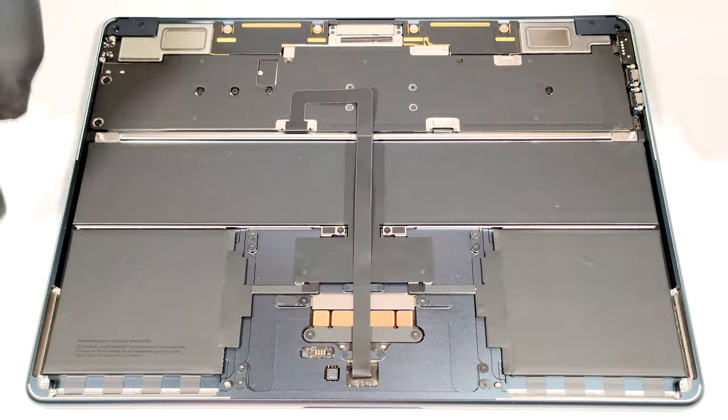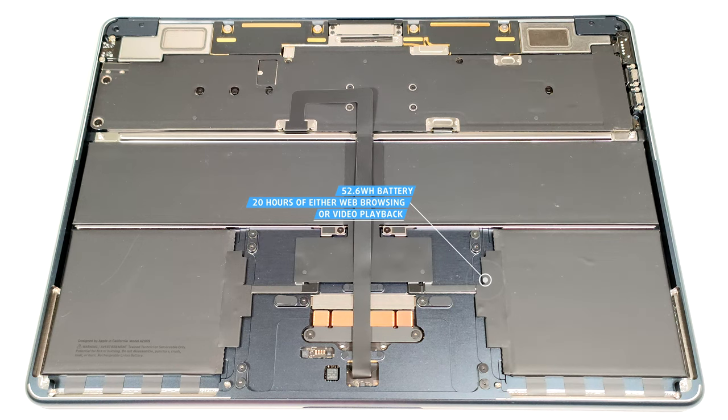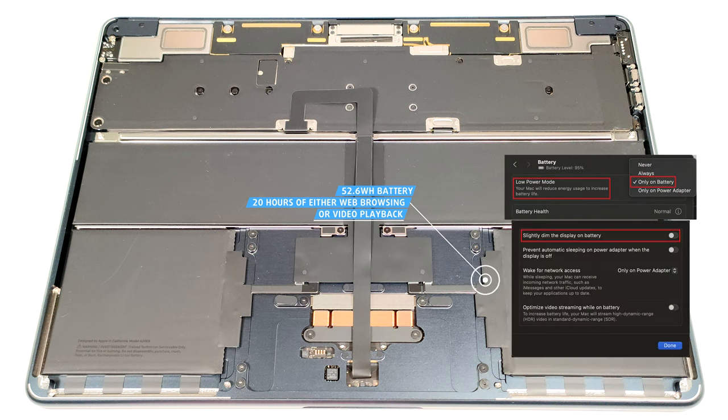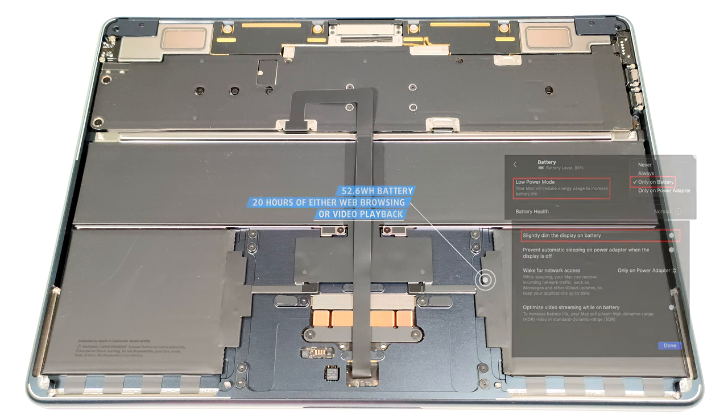The 52.6Wh battery has enough juice for around 20 hours of either web browsing or video playback. The result is great. To achieve that, you have to apply the Low Power Mode and turn off the Slightly Dim the Display on Battery option.